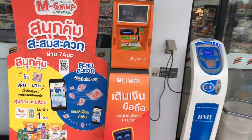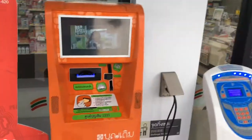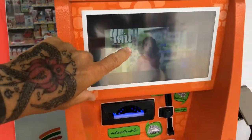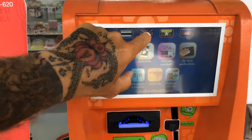This is what the top-up machine looks like outside 7-Eleven. You press the screen here, then this screen comes up — press English.